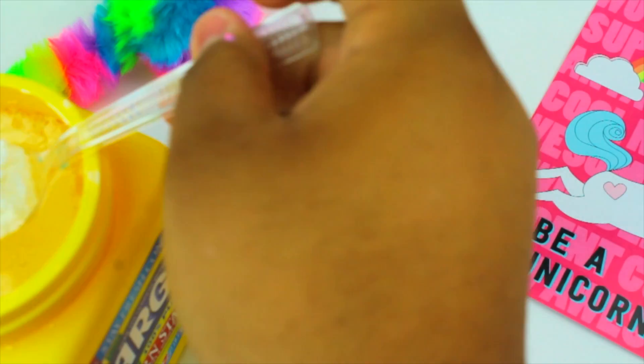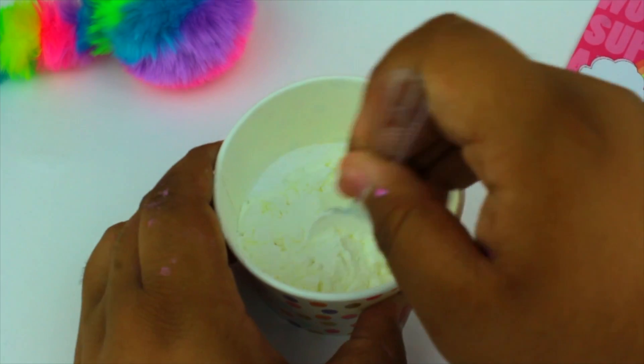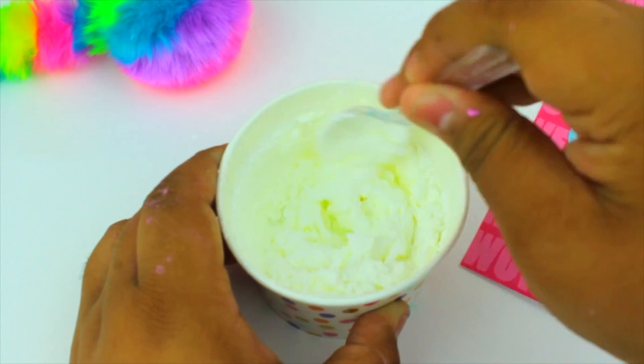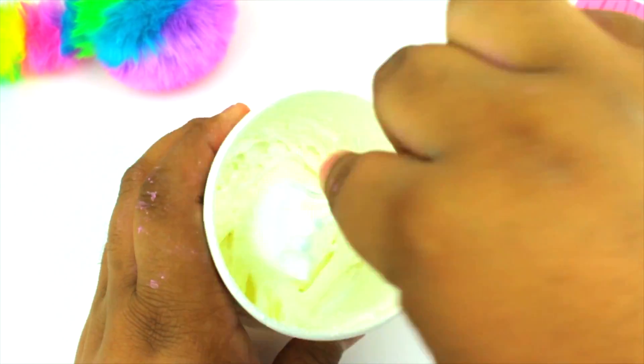Now we're gonna wanna put the whipped cream that they put on top of the real unicorn frappuccino. All I did is put three tablespoons of cornstarch into half a cup of glue, and just started mixing that together. This is gonna create like a butter slime type of slime, because we're gonna want this top part to be as stiff as possible so we don't want our whipped cream to be mixed up.